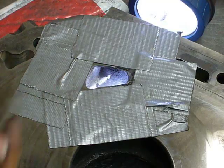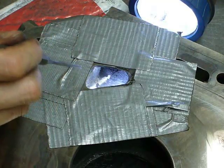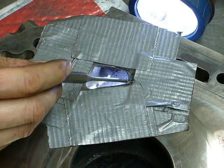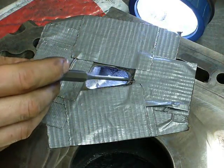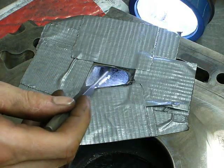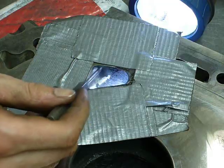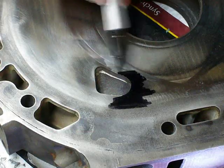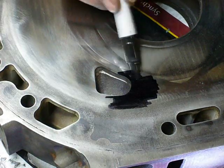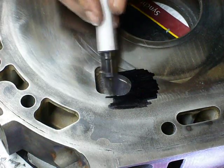That's the majority of the port work on the first one done — there's still just a little bit to do. I've got to clean up the edges just a little bit. I've spent a lot of time working on the transitions here to try to get them as smooth as possible, as well as the lip here. For now I'm going to turn the iron over, do the other port, and then once I get them both the same, I'll do the little bit of finishing work and polish up the runners.